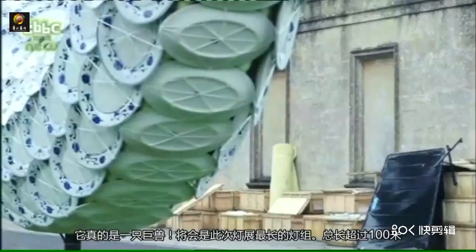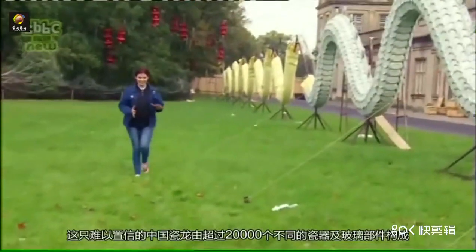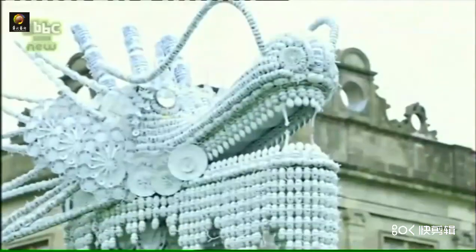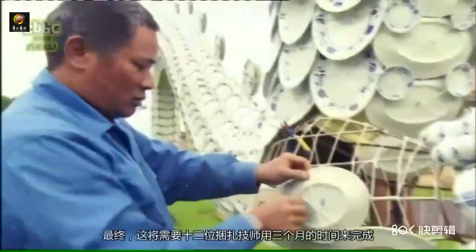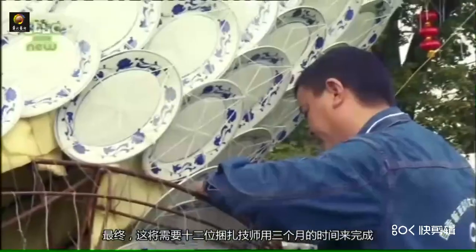It truly is a beast and will be the longest lantern, measuring in at 100 metres in length. This incredible dragon is made up of over 20,000 different pieces of porcelain and glass. That's a lot of plates, bowls and spoons to fasten in place. In the end, it'll take 12 people about three months to fully assemble it.